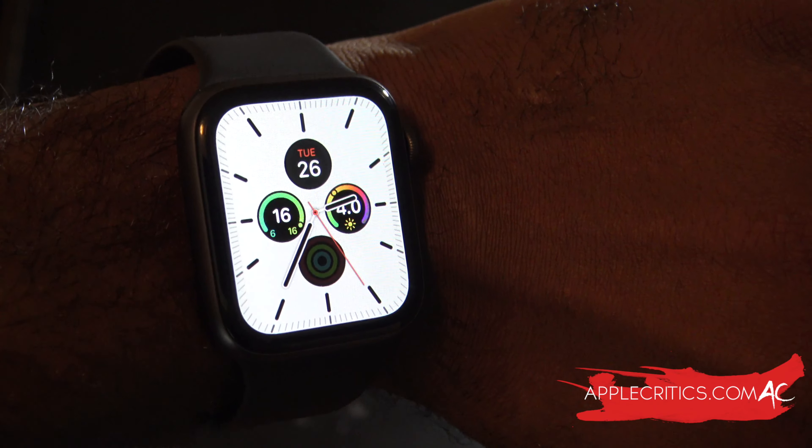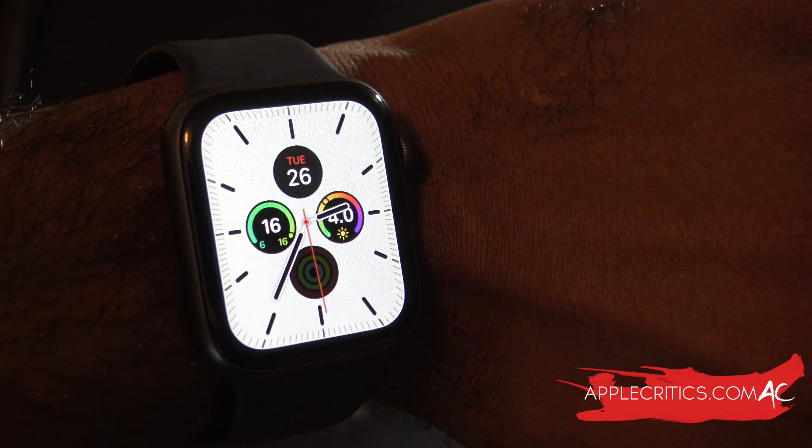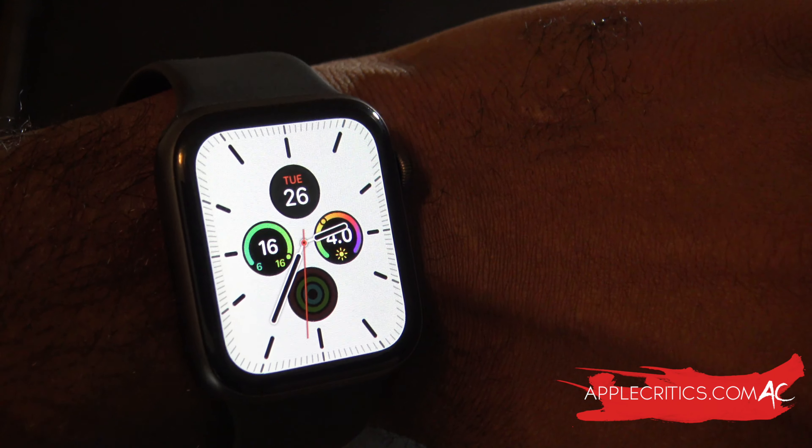Hey guys, what's up? It's AppleCritics from AppleCritics.com. In this video I wanted to talk about the battery drain issue of watchOS 6.2.5.